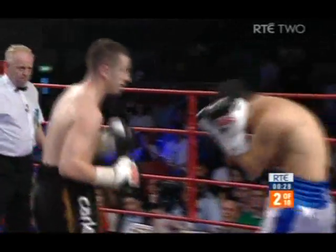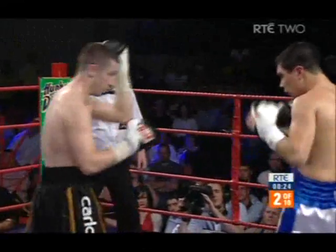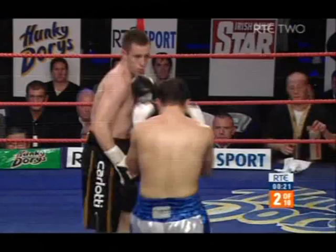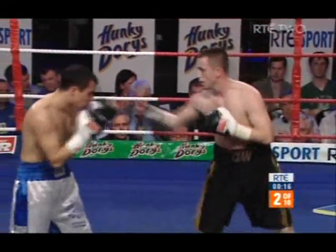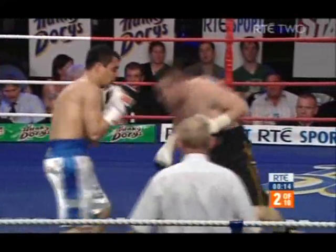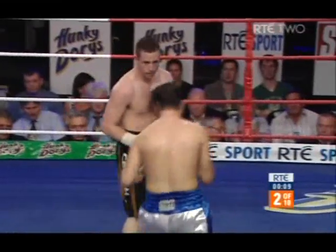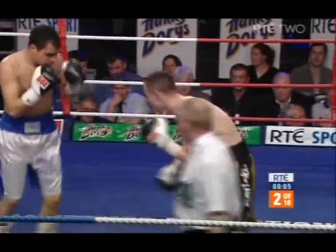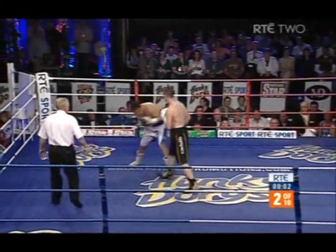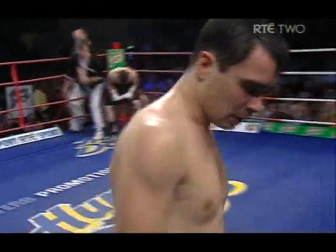Good stuff from McCloskey — three, four punches getting through. Body, head. The Dungiven man completely on top. He switched now to orthodox, now back to southpaw. That's a cracking right hook to the body of McCloskey. That's the punch that's going to win this fight, because that's just wearing the Argentine down, and these punches just zap your strength completely. And round two — McCloskey's round.